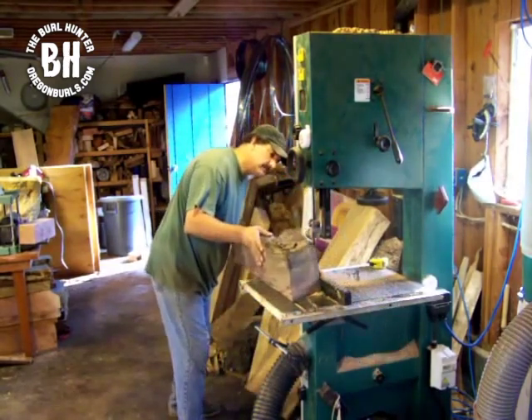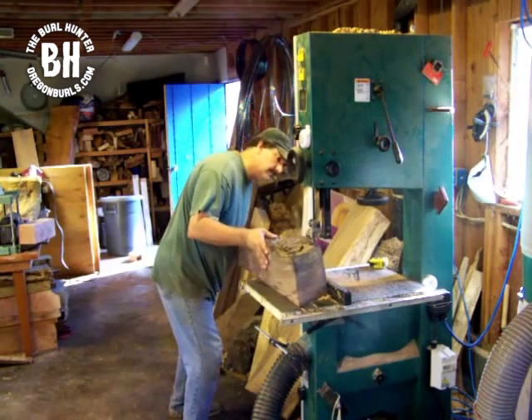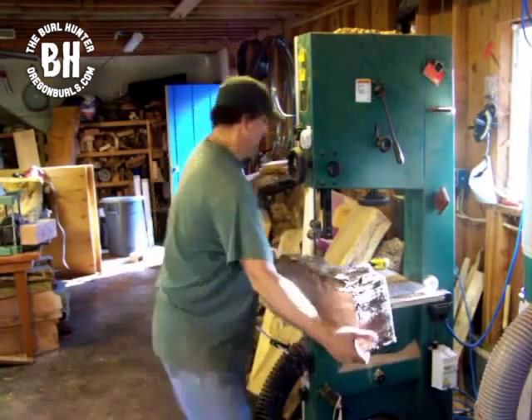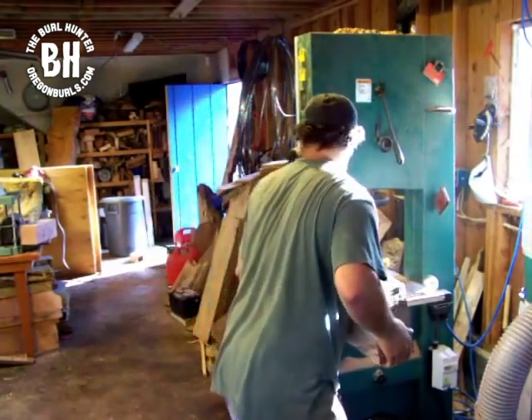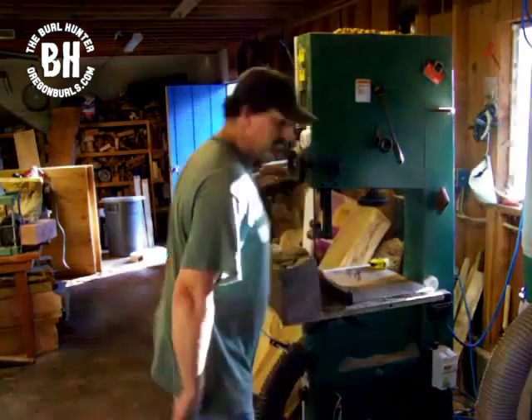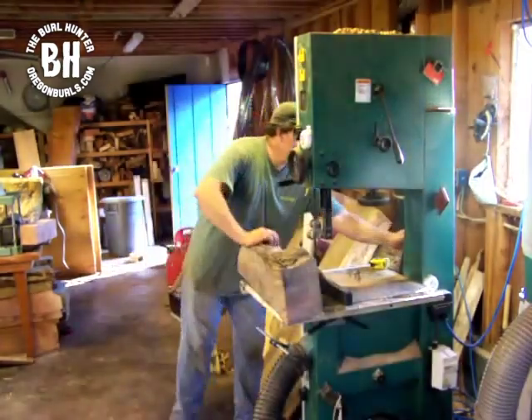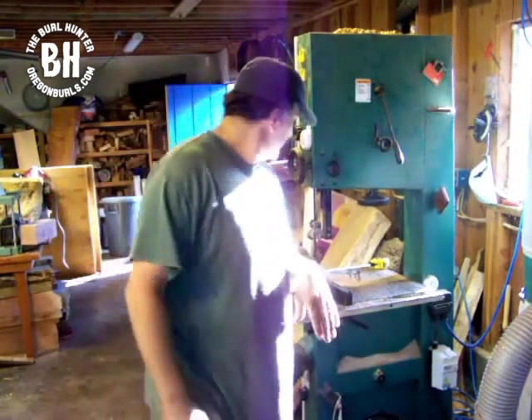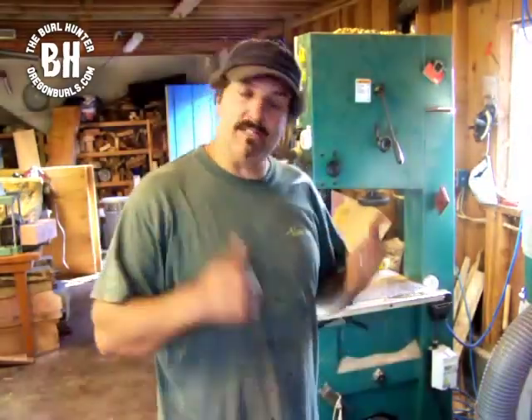Now this is to make the band saw cut. This is the block that we're using in the band saw. Now that we can start cutting it into six-inch blocks, now that we have two squared ends.